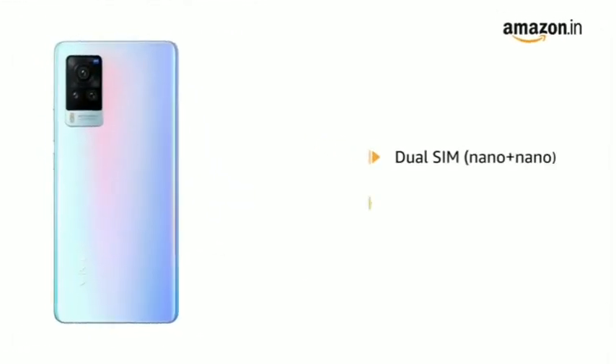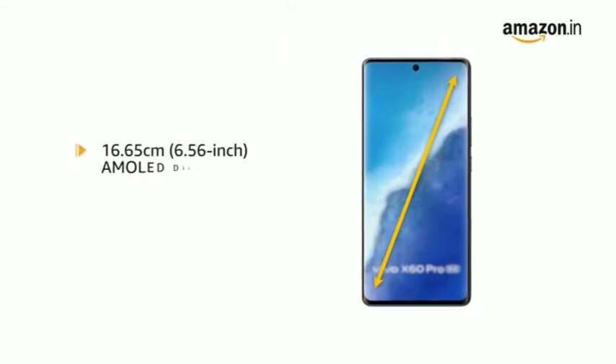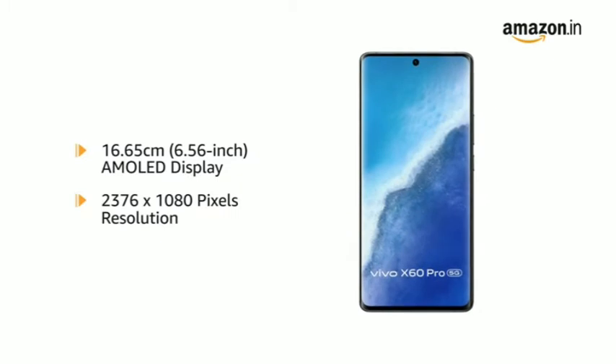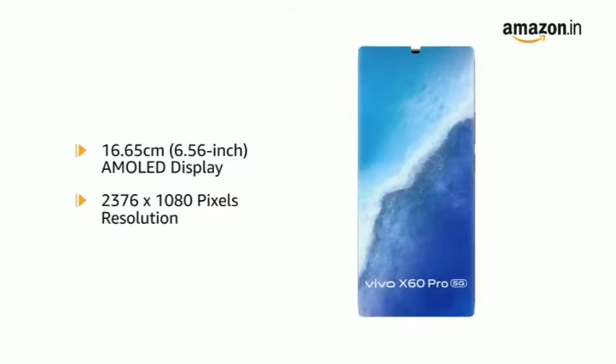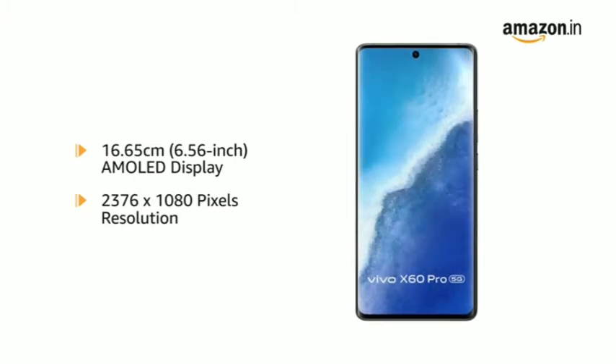It comes with dual SIM with dual standby. The Vivo X60 Pro has a 6.56-inch AMOLED display with 2376 x 1080 pixels resolution that delivers vivid colors and clarity for an immersive viewing experience.